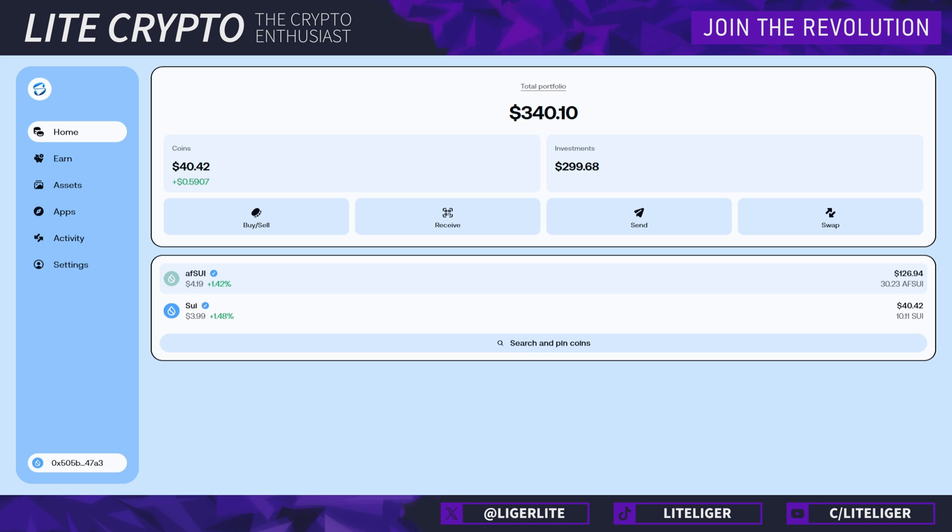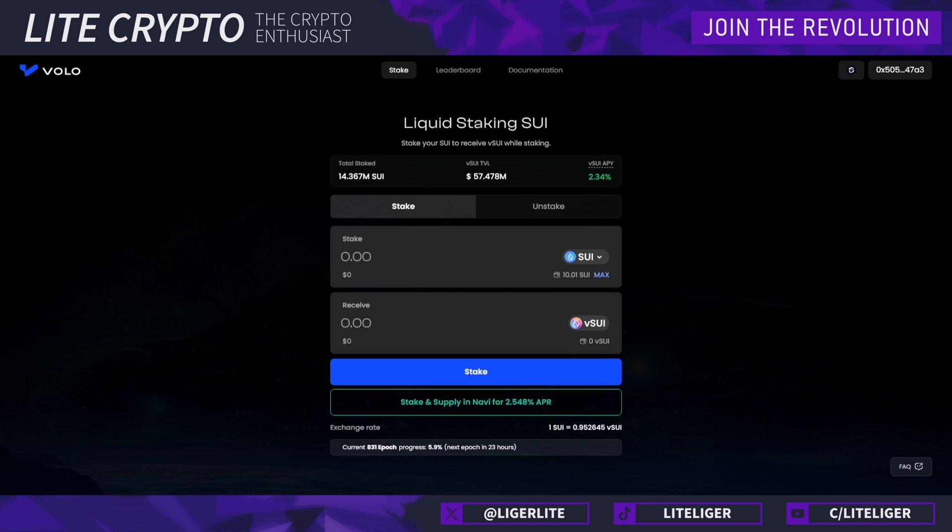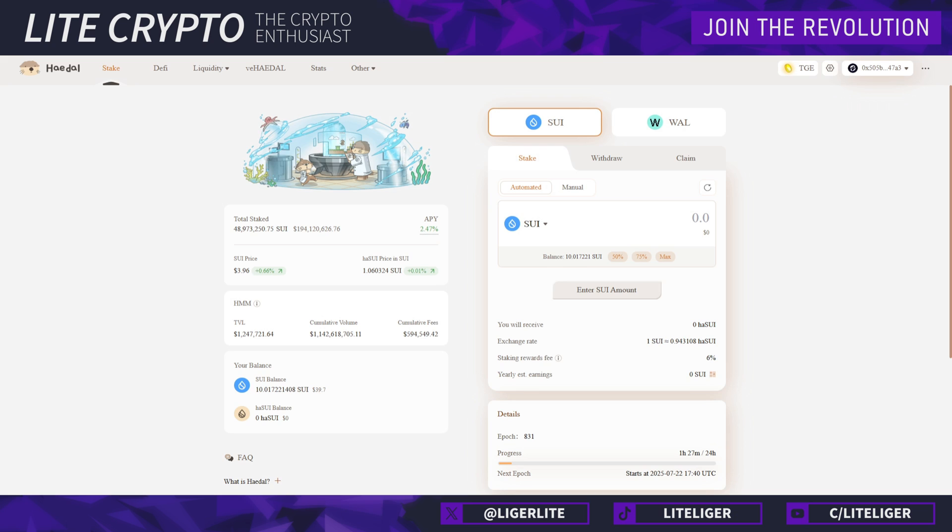Liquid staking is not totally risk-free but it's relatively safe. In the rare case of a de-peg — where one afSUI is no longer worth one SUI — those tokens could become worthless, but this is very rare on single-chain liquid staking. There are a couple of platforms for this: Aftermath and Volo SUI are the ones I recommend — and both Aftermath and Volo SUI have an airdrop coming, so you may get more rewards by engaging with liquid tokens instead of native staking. There's also Haedal and a few other smaller ones.